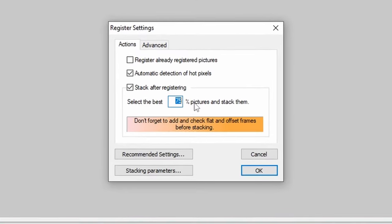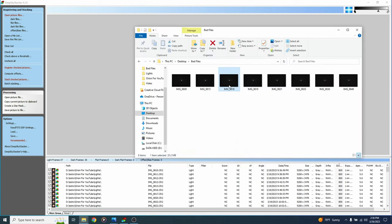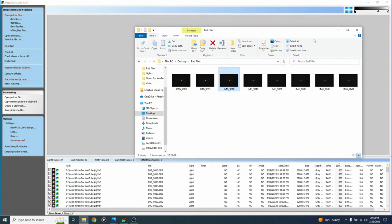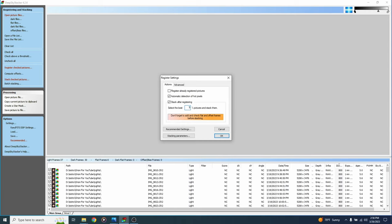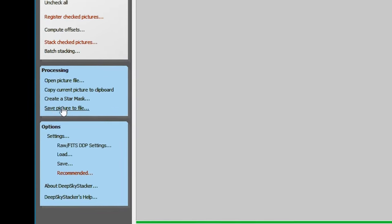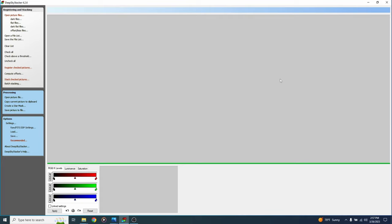Before hitting OK, choose the best percentage of pictures to stack. If you've manually deleted bad light frames, leave this at 100% or 90%. DeepSkyStacker looks at the most bloated or worst stars and pulls those out of the stack. If all your images are good, go with 100%. Hit OK twice and it will stack your image. When it's done, you'll see a preview; go to save picture to file and save it as a 16-bit TIFF. That's how you stack in DeepSkyStacker.